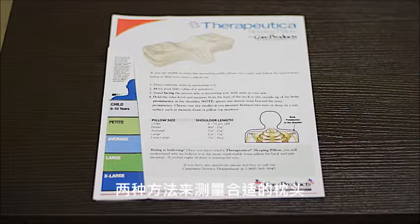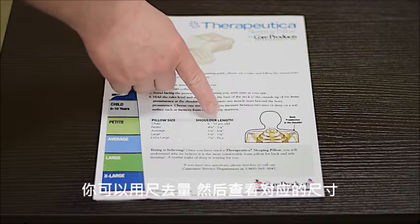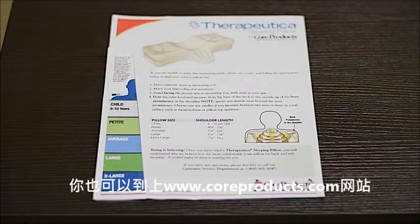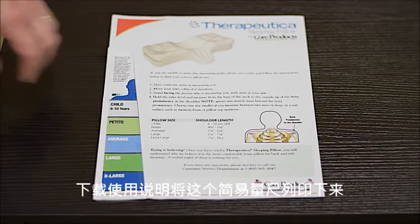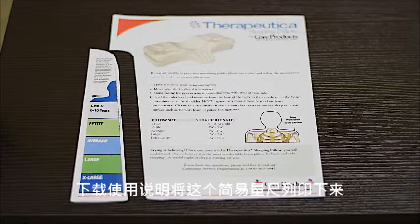Now there are two ways to measure for this pillow. If you do not have a Therapeutica measuring device, you can measure with a ruler and check the inches versus the size. You can go to www.coreproducts.com to get this instructional page, and on there you can print out this handy measuring guide.